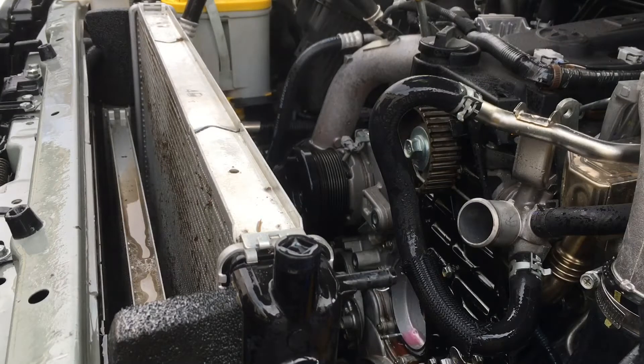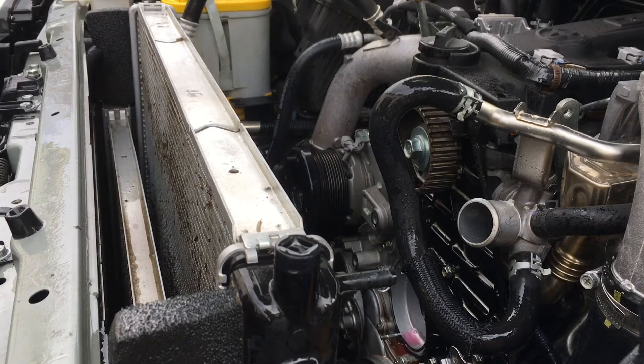See that water, how much cleaner it's coming through now? You get so much better flow through your radiator, your intercooler, and your condenser for your aircon. So if you're wondering why you've got colder aircon after I do this job, this is why.